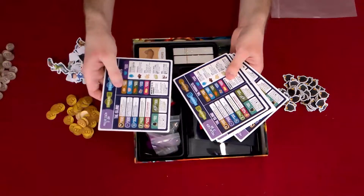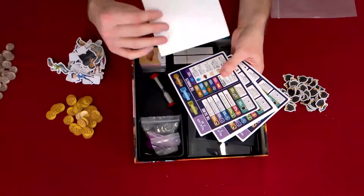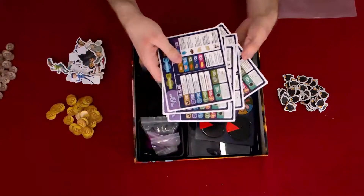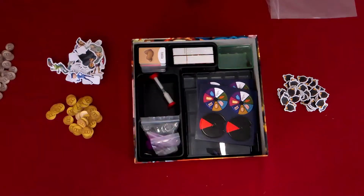We've got these cards — it looks like they tell you what everything is and does. It's a player aid. Nice to know we have a player aid.